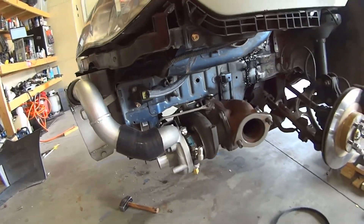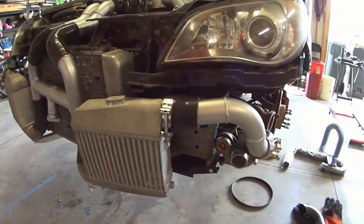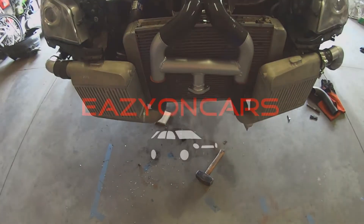Next time on Easy On Cars I'll be showing you how I completely finished the cold side piping, and eventually we'll be welding up the exhaust. Take it easy, Easy On Cars.